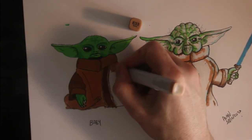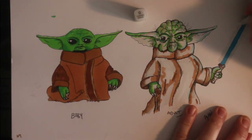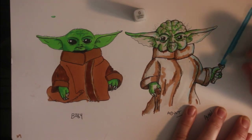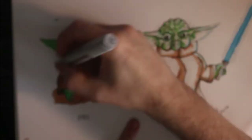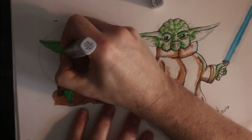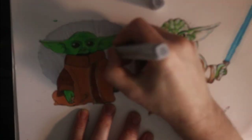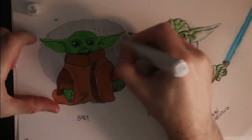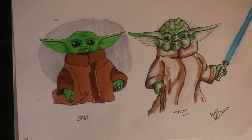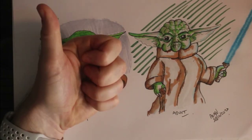So that's Grogu pretty much done. What I am doing with the lightsaber is going over it with a colourless blender to blur it out, and then over the middle bit lots to desaturate the central bit of the lightsaber. As an afterthought I go through and add some contrasting backgrounds — a really simple background behind Grogu, and a more complex, angular background behind Yoda. Again, to keep one character simple and one character more complex.